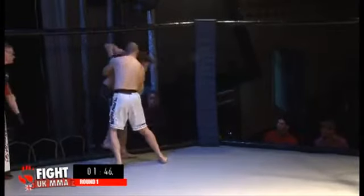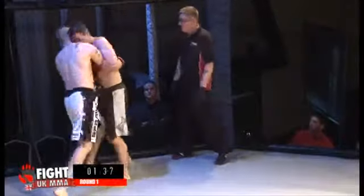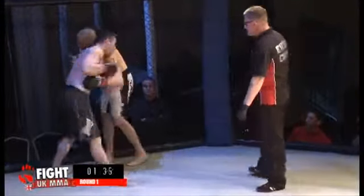That knee to the body from Burbage really hurt Haven there — you can see by the way he clenched up straight away. Haven responds with a good knee of his own, but Burbage is again looking for that knee to the body.